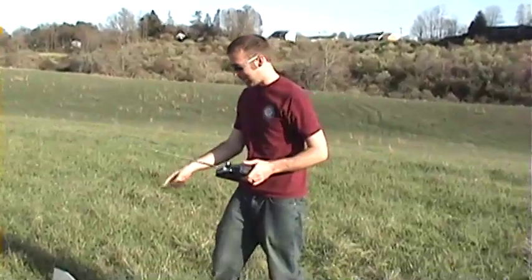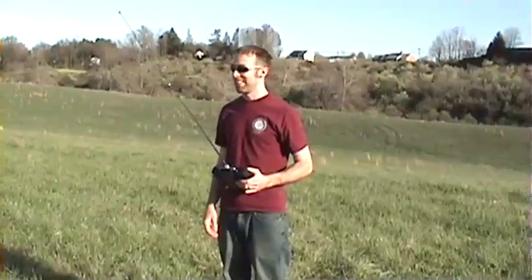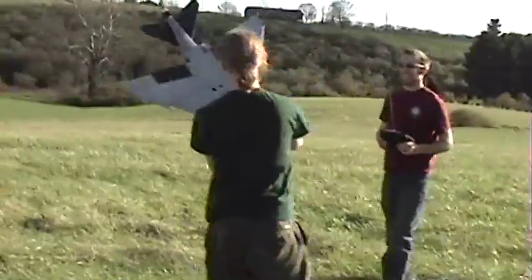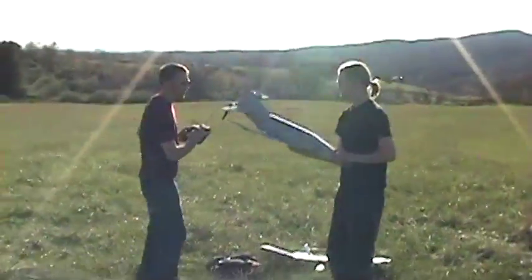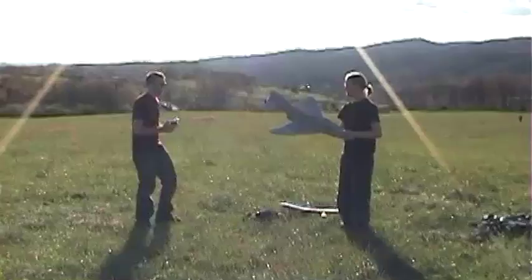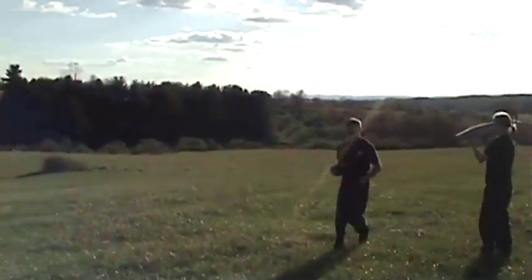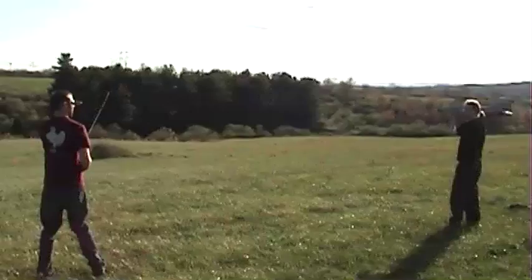We can switch the slow-fly back on. Who's throwing? I'll throw. Alright, Van's going to throw. I'm going to do a medium Van throw. No huge throws, Dan. Let me double check. I'll put it on the stock. Medium, you say. Medium, he says.